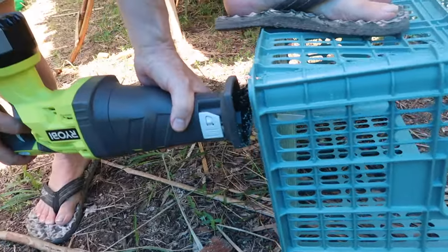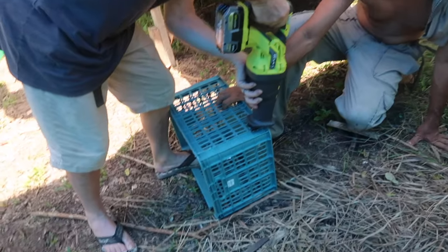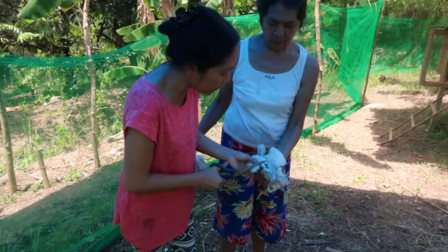Chopping their wings so that they cannot fly.